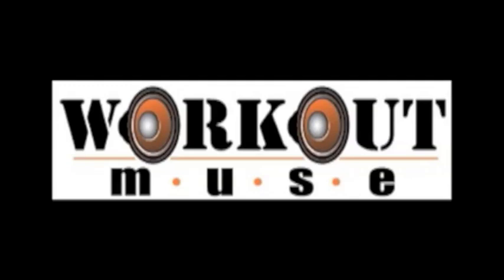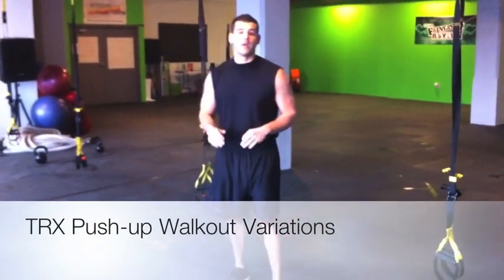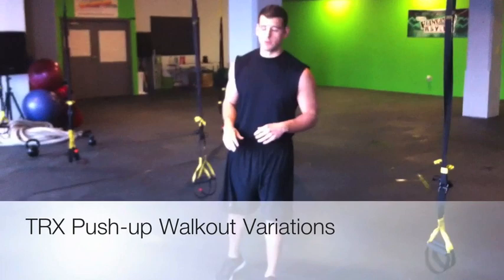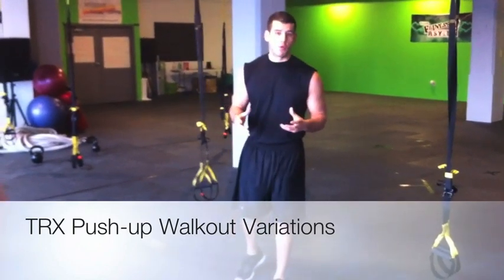Workout Muse. This is B.J. Goddor with Workout Muse and I'm going to show you a phenomenal exercise for the core and the shoulders using the TRX. It's going to be a TRX push-up walkout.